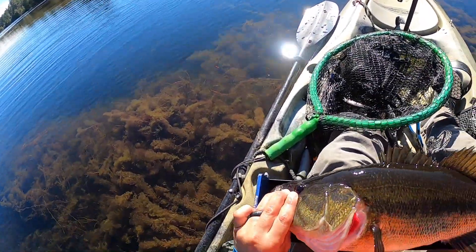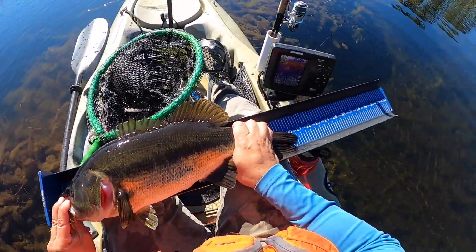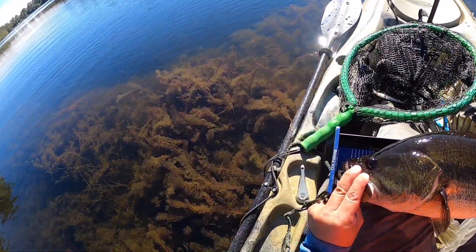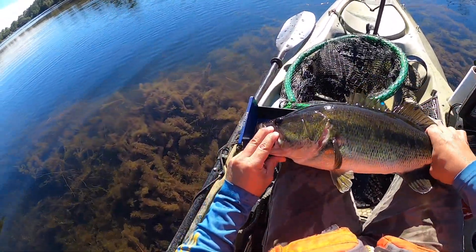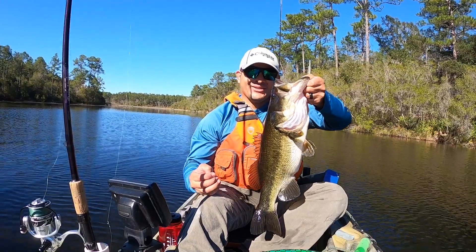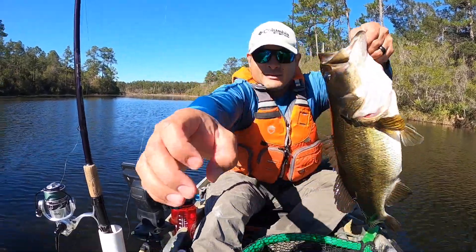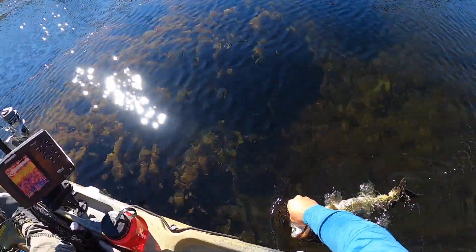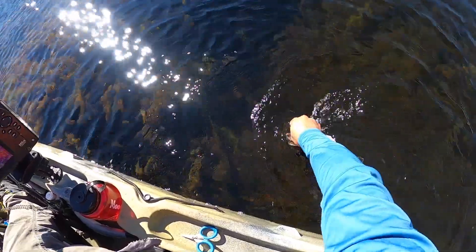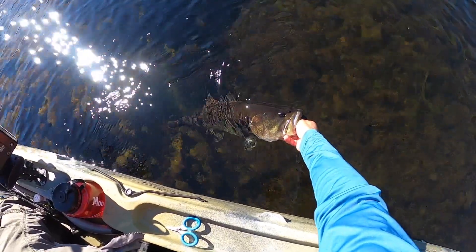That is a... 21 inch — well, 20 and 3 quarters, probably touches 21. 21 inch bass. Look how fat he is! Let's get a picture here. Dude, that's a tank — look at that. Holy crap! Heck yeah, let's let her go. Look at her. That's my biggest bass right here. She is a beaut. Let's let you go.